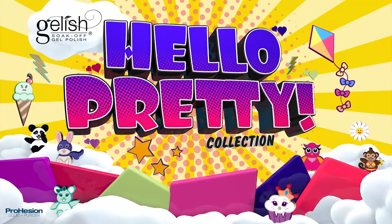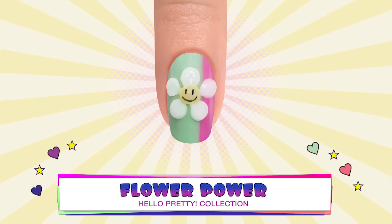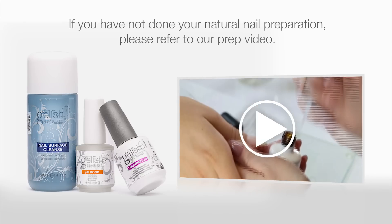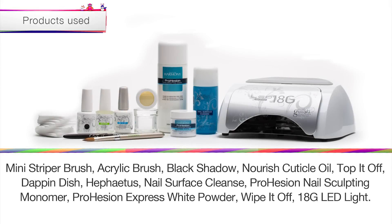Jellish Hello Pretty Step-by-Steps Flower Power. Before beginning, make sure to complete the proper nail preparation. For this tutorial, you will need the following products.